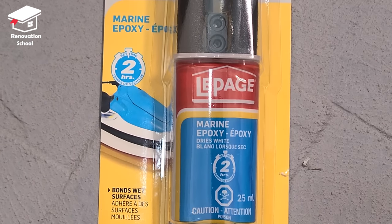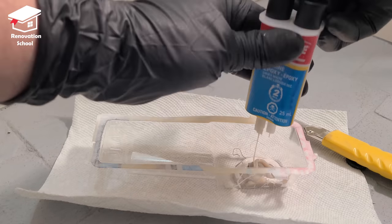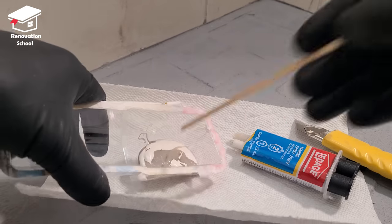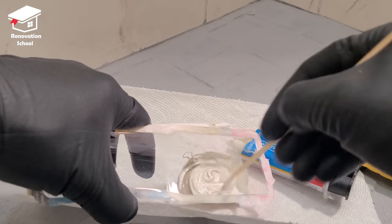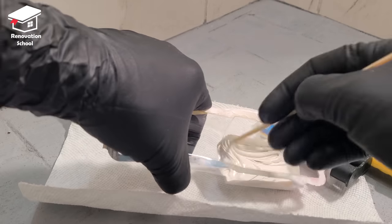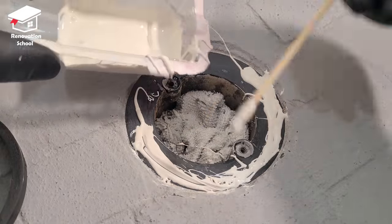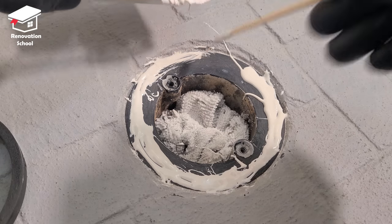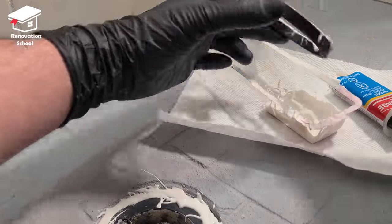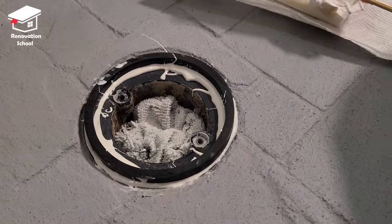In order to attach these two pieces together I'm going to be using this marine-grade epoxy. This stuff is pretty cool — it's designed for wet and damp areas and gives you excellent adhesion between two pieces of plastic. It's a two-part epoxy and needs to be mixed for a good one minute before applying. I put a good liberal amount on top of the drain and also on the bottom of the spacer ring, then put the two pieces together and cleaned up all the excess. I had some extra epoxy so I filled all the area around it for maximum adhesion.